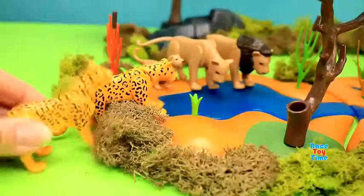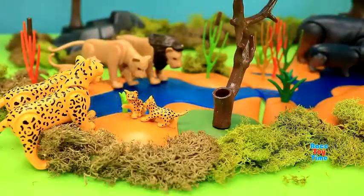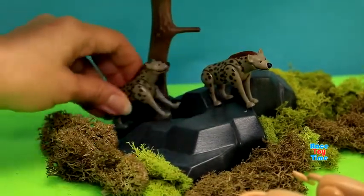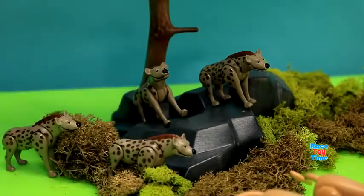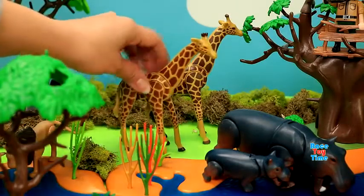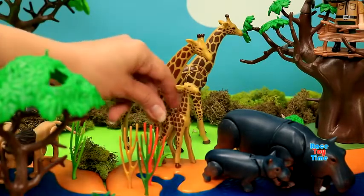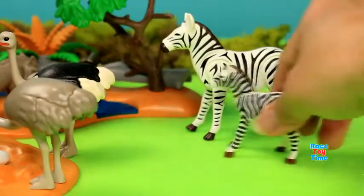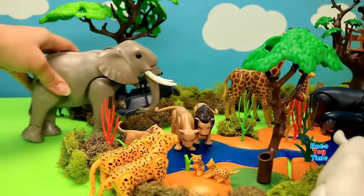Here comes some leopards and their cubs. Here comes the hyenas watching the lions. Here's the giraffes. We also have zebras and also elephants.